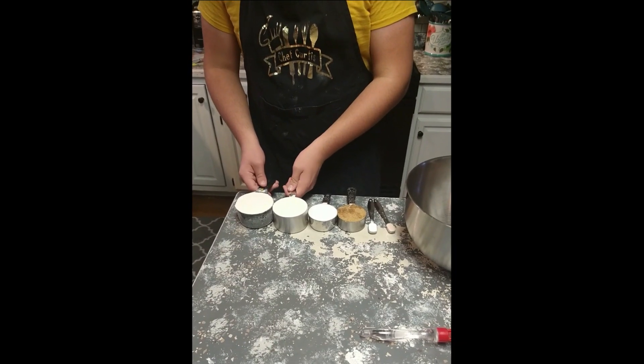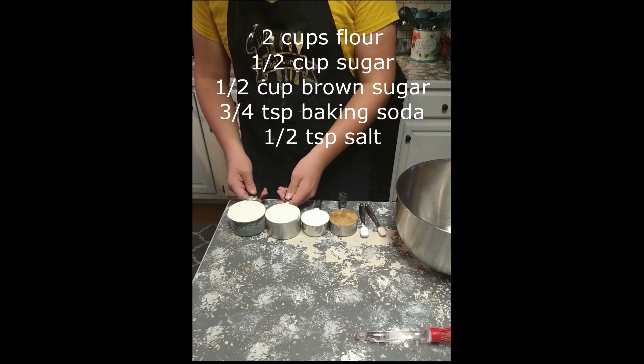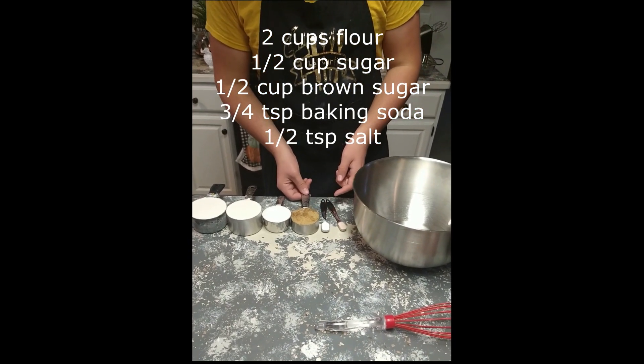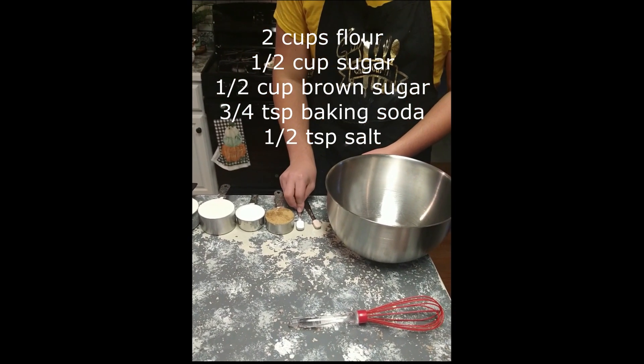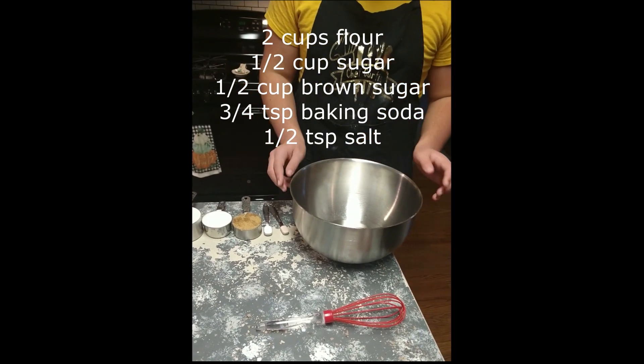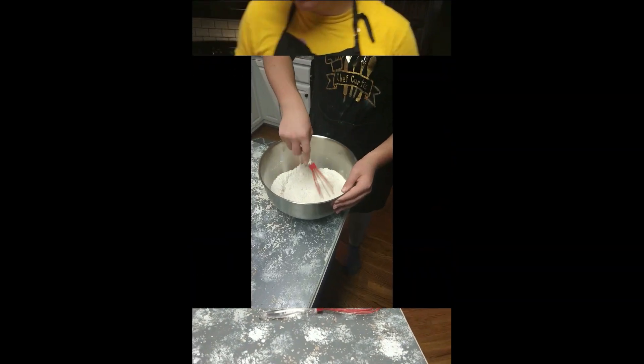For this recipe you're gonna need two cups of flour, a half a cup of sugar, a half a cup of brown sugar, three-fourths a teaspoon of baking soda, a half a teaspoon of salt. Pour it all into a bowl and stir it up really good.